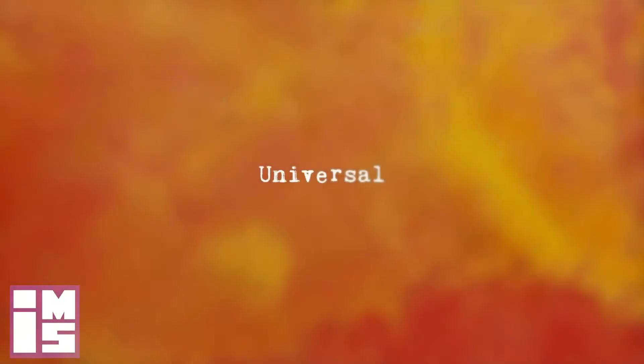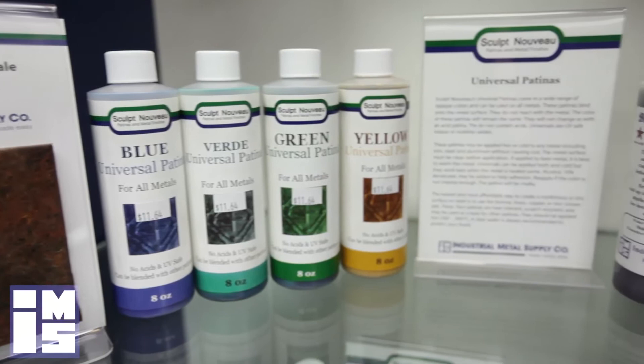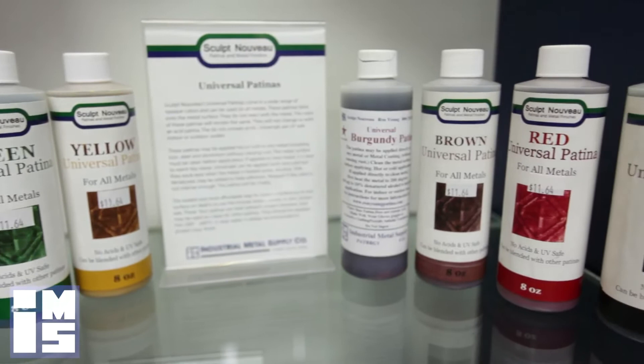Universals are the first category of oxide patinas. Universals are applied when the metal is about 200 degrees Fahrenheit, and will give a solid or more opaque patina. Universal patinas may be layered or blended, or even applied over a traditional patina. This is a non-hazardous, no-VOC product. No water rinsing is required.